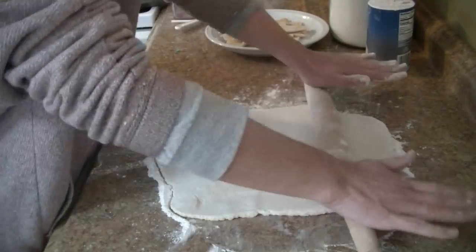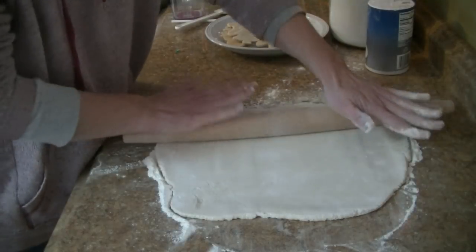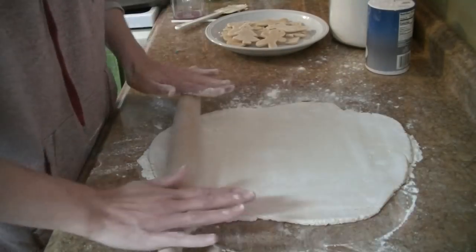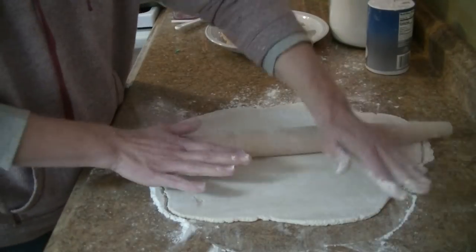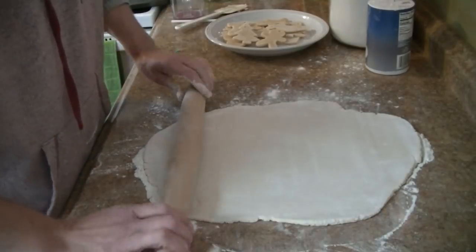We're going to put them in there for about two hours or so. I do flip them halfway through just so they're fully dried out. Even if they're partially dried to where they're hard, you can still paint them, decorate them, and hang them on the tree — just by hanging them on the tree they'll air dry as well.